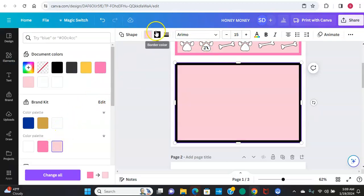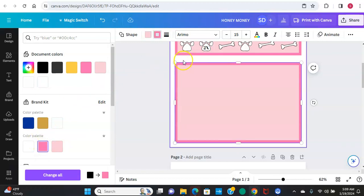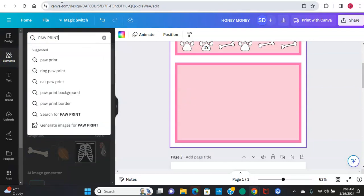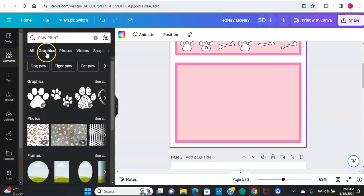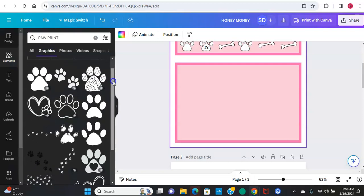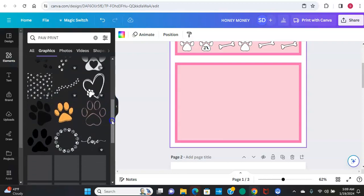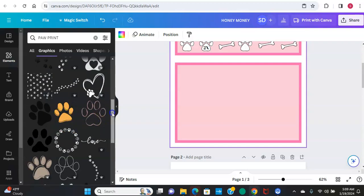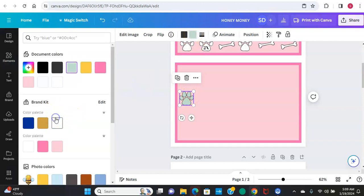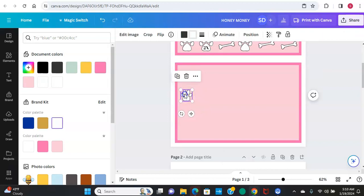I'm going to change it to my brand colors like I always do, then we'll do our outline. Then I went back to elements and typed in 'paw print' under graphics. They have a black outline option - this free one here is the one I use. You can see you can change the colors on the paw prints. It's blue right now but I just change it to white so you can color it in whatever color you want it to be for the challenge.